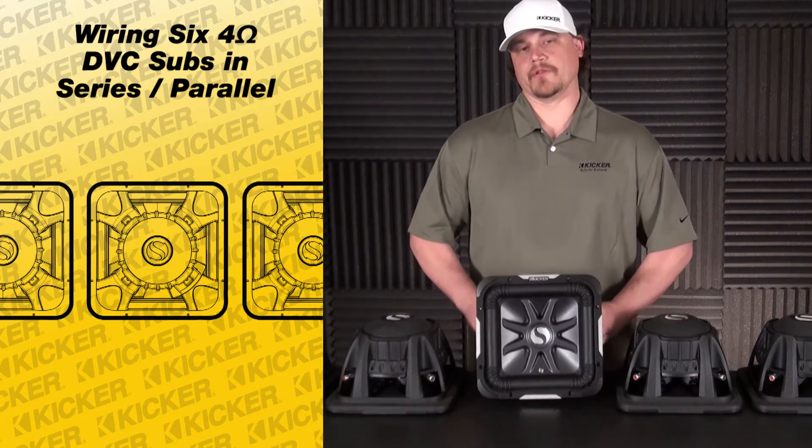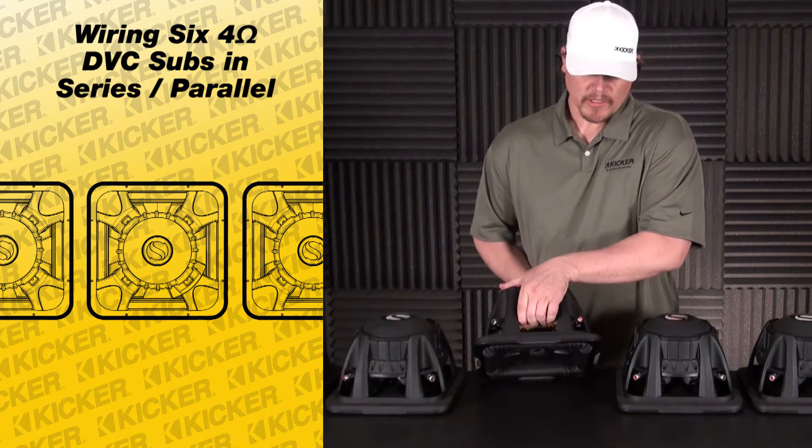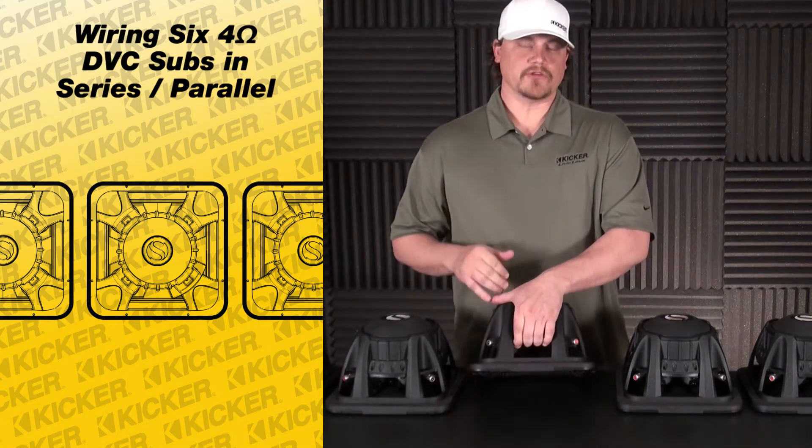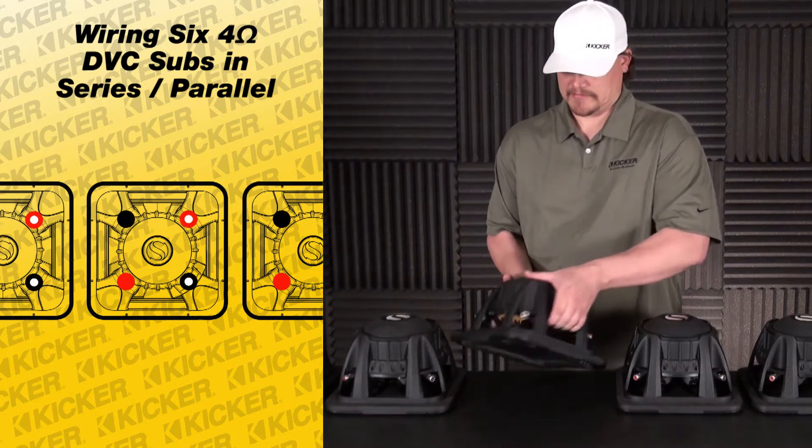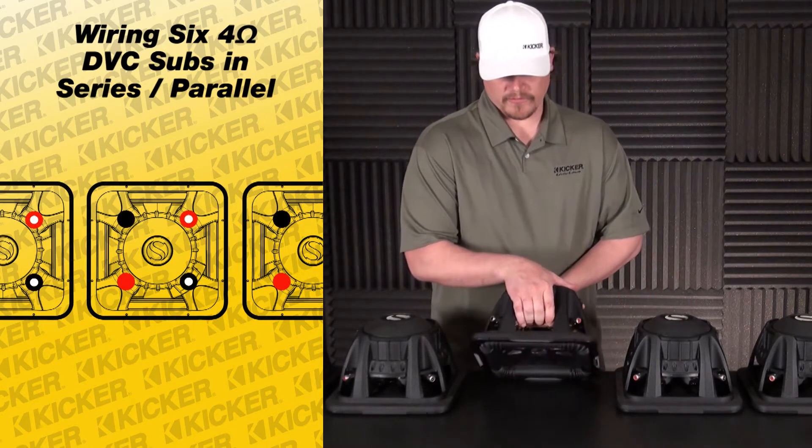To get started, we'll go to the back side of our subs. You'll notice that you have two terminals — two positives and two negatives. This side of our sub has the dots, and this side of our subs has the solid colors.